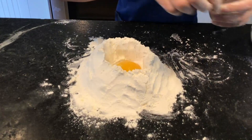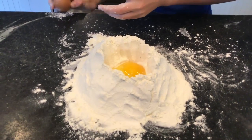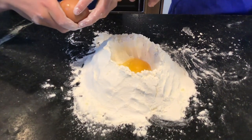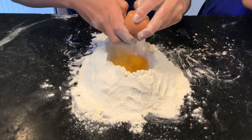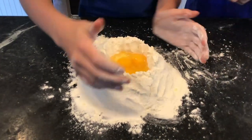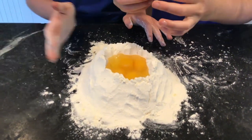In go the eggs — we're using four large eggs. You have to whisk the eggs inside the flour and make sure they don't spill out at the same time. It's really nice when you have someone to help you. We're mixing it and gradually adding the flour in. After you've scooped all the flour into the well, you can just go in with your hands and make some dough. It'll be dry at first — just keep kneading it. If it's too dry, you can add another egg.